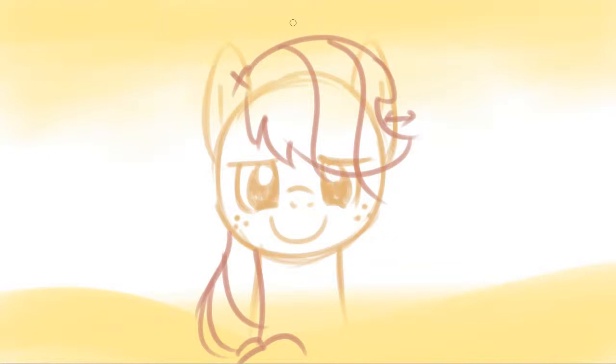As for her hat, it's actually simple — just again the bull's horn, this time extending down to her hair, just like that. And that, folks, is how you draw Applejack.